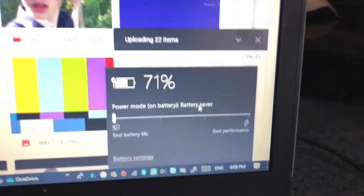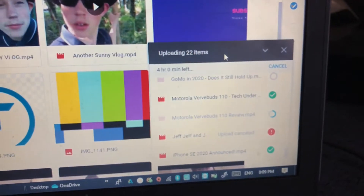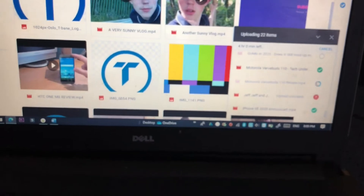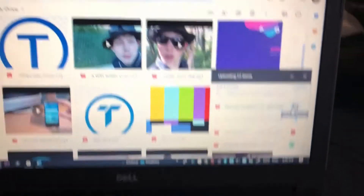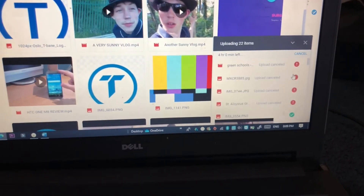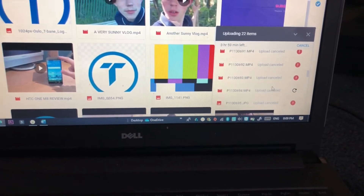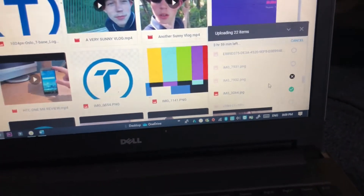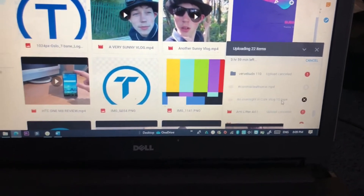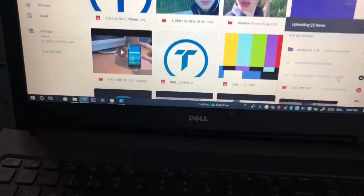So what I'm trying to do with 71% battery is upload every single video I've ever made, or any assets I have for this video or any video for that matter. I'm trying to upload everything to this Google Drive — my school Google Drive — and upload all my assets to that.